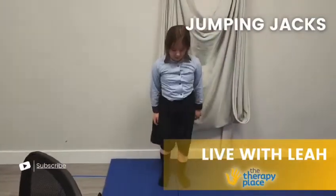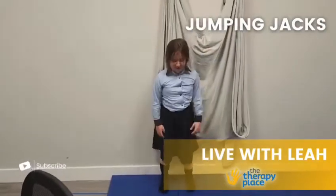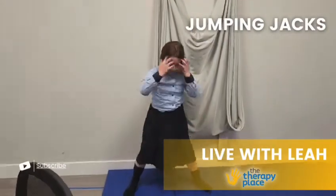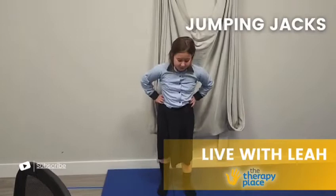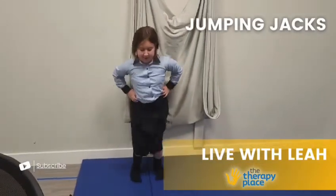And if a child's even having a hard time coordinating the uppers and the lowers, we may tell the child to place their hands on their hips and only do the lower feet. Open, close. Open, close.